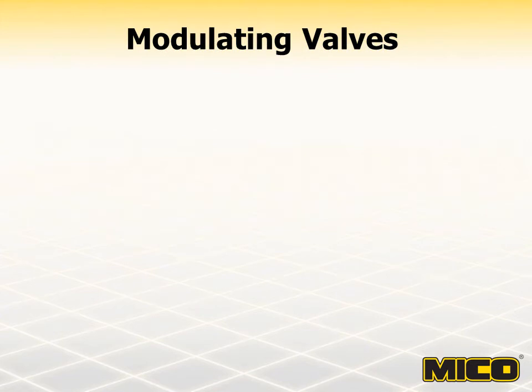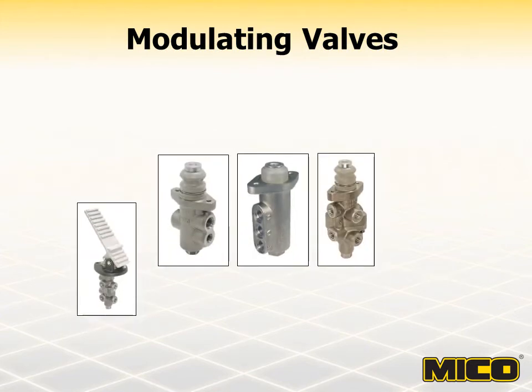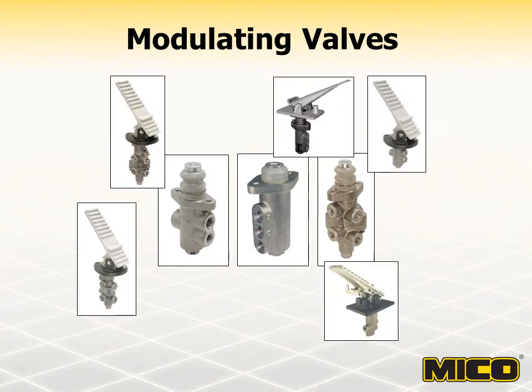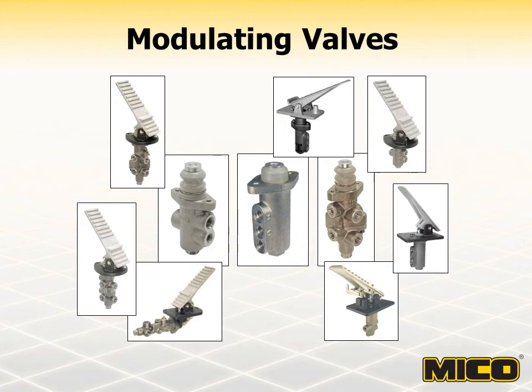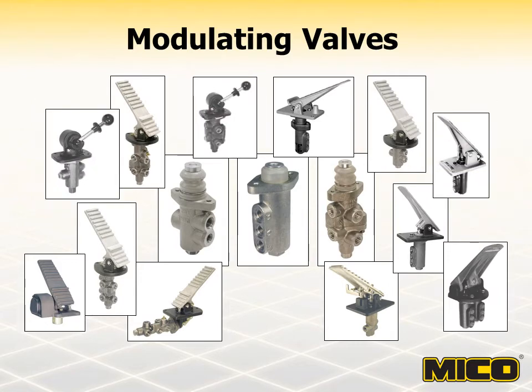All Myco modulating valves are pre-adjusted at the factory using specific spool diameters, springs, and shims. A properly adjusted valve operates within the adjusted pressure range and will prevent over-pressurization of the brake system. When used with a properly sized accumulator and accumulator charging valve, these valves can provide normal and emergency power-off braking in a variety of open center, closed center, and load sensing hydraulic systems.